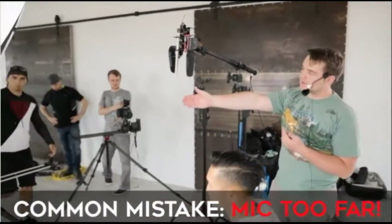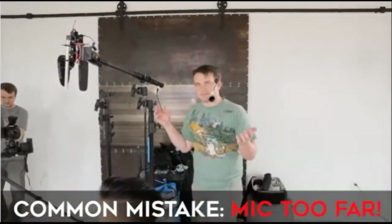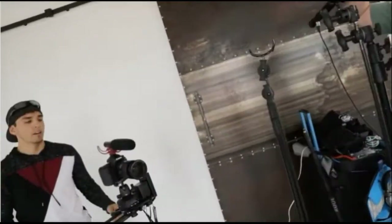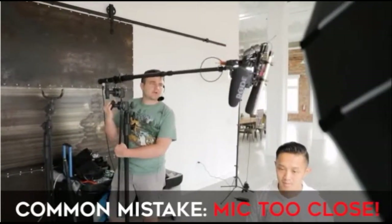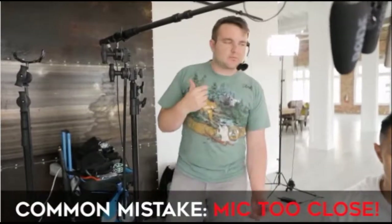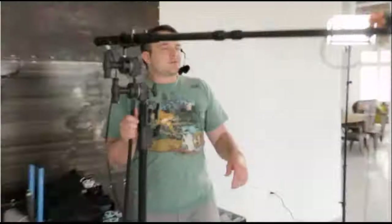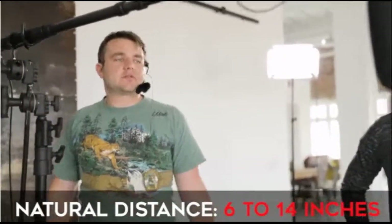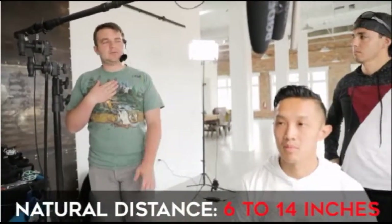We want to get this mic really close to the person's face. The second common mistake is people think they need to be physically as close as possible, which is not true. Microphones are like human ears - think about it naturally. If you were having a conversation, where would you be? I like the 6 to 8 inch up to 12 to 14 inch area - that's the most natural. That's one reason I vote for boom over lav, simply because a lav on your chest is in an unnatural spot.